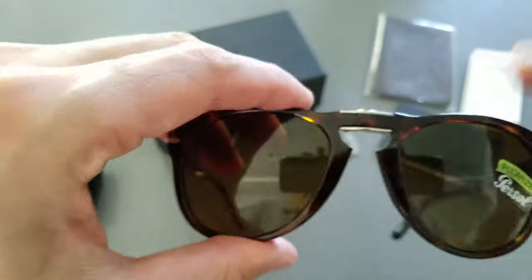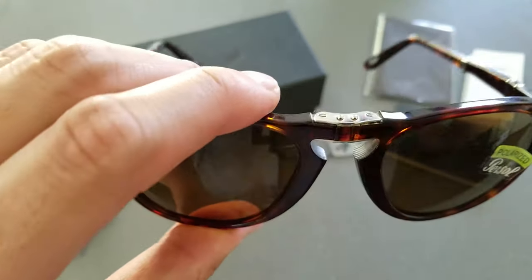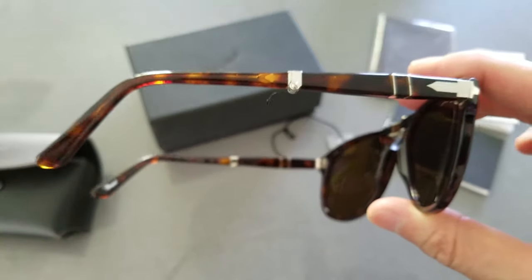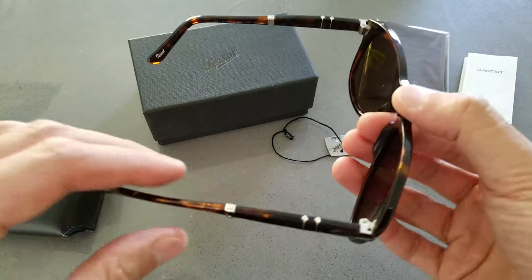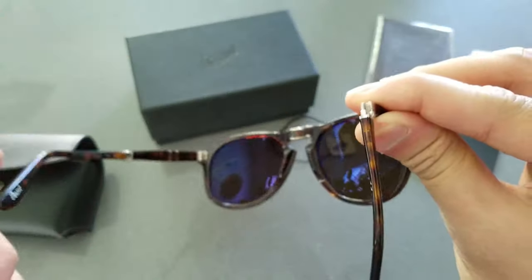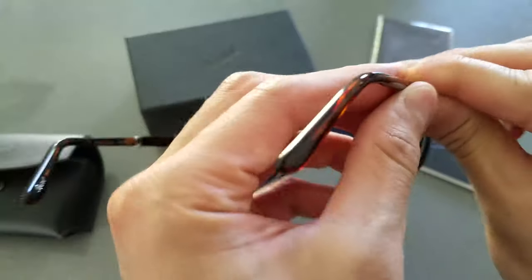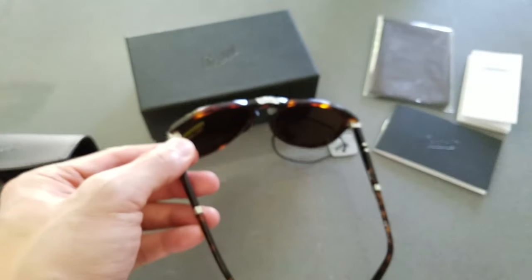These days everyone's rocking Ray-Bans, but I think the new Ray-Bans are pretty cheap and crappy quality for the price — they're really expensive just because they're super popular. I think Persols are great alternatives with better quality. Also worth noting: in the original 714 that Steve McQueen wore — and the re-released 714 SM version — instead of folding down like this one, it folds inward like a book. I think this design is actually better though.